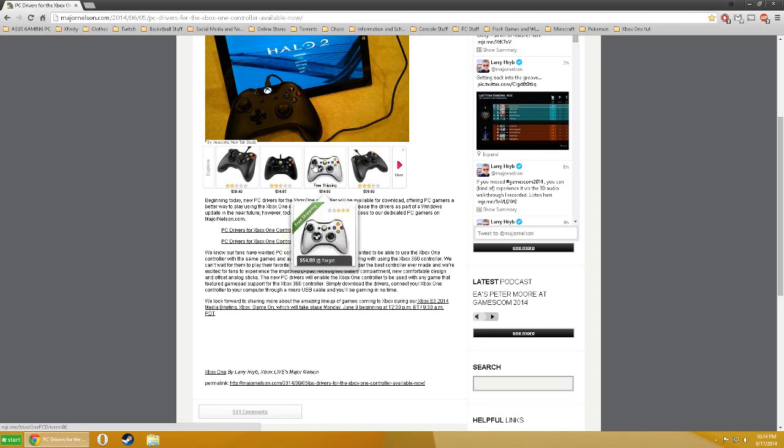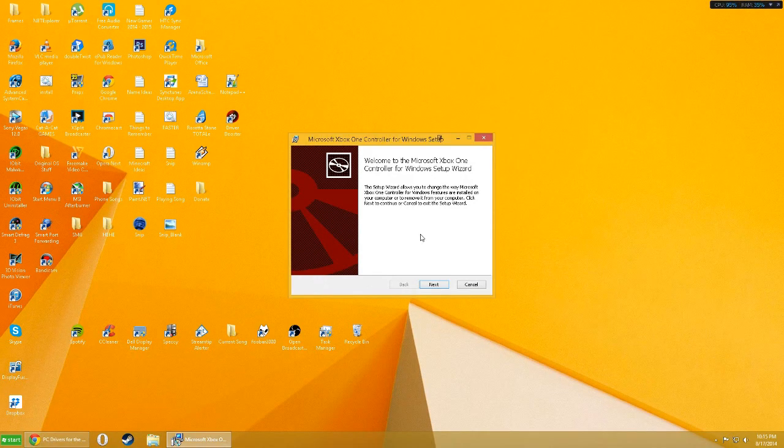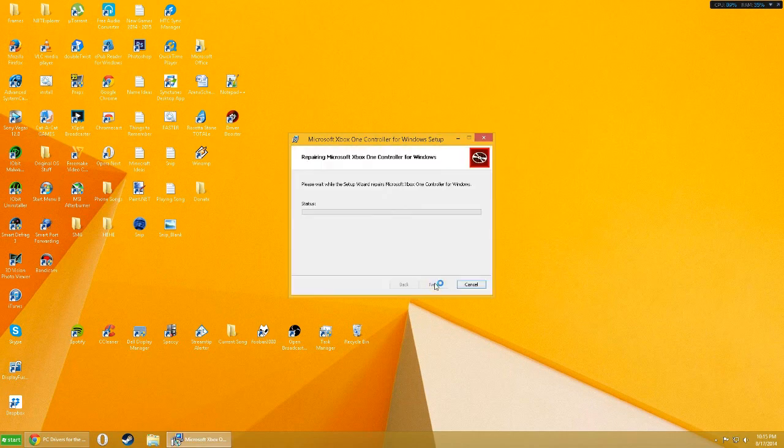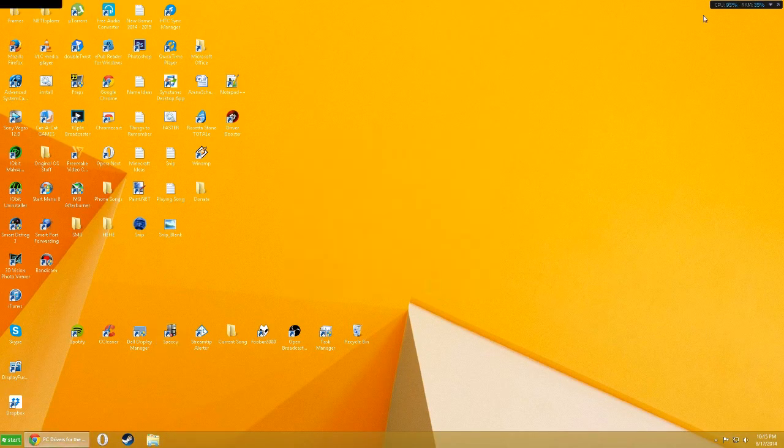Go ahead and download the appropriate driver. I already have it installed, but it's really easy to install — it's pretty much like any other installer where you just go through it and click Next.